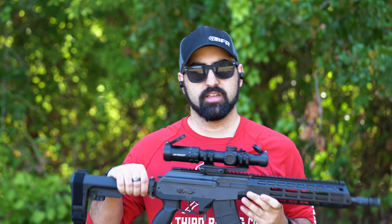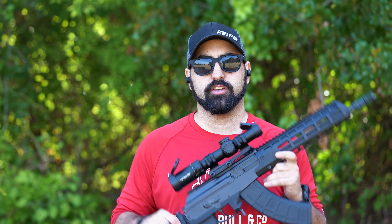My question of the day: the IWI Galil Ace 2 pistols come in three calibers — 7.62x39, 5.45x39, and 5.56. With the 13-inch or the 8-inch barrel options, which pistol would you want in your Galil Ace? Let me know in the comments down below.